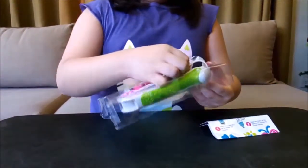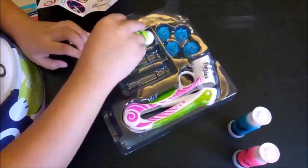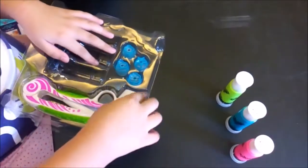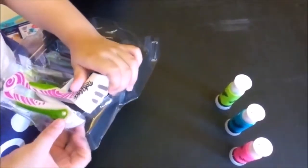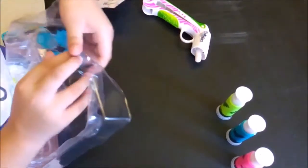The box contains an inspiration guide, 3 deco pop tubes, a deluxe styler, and 4 design tips.